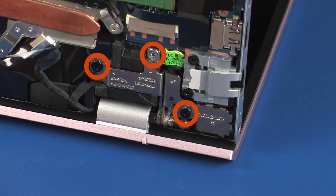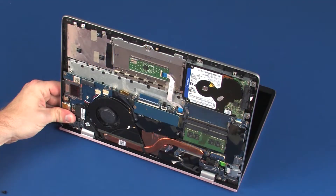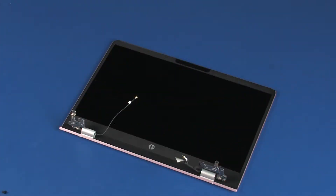Remove the two 6 mm and one 4 mm P1 Phillips-head screws that secure the right display panel hinge to the top cover. Carefully remove the alignment pins on the top cover from the display panel hinges and remove.